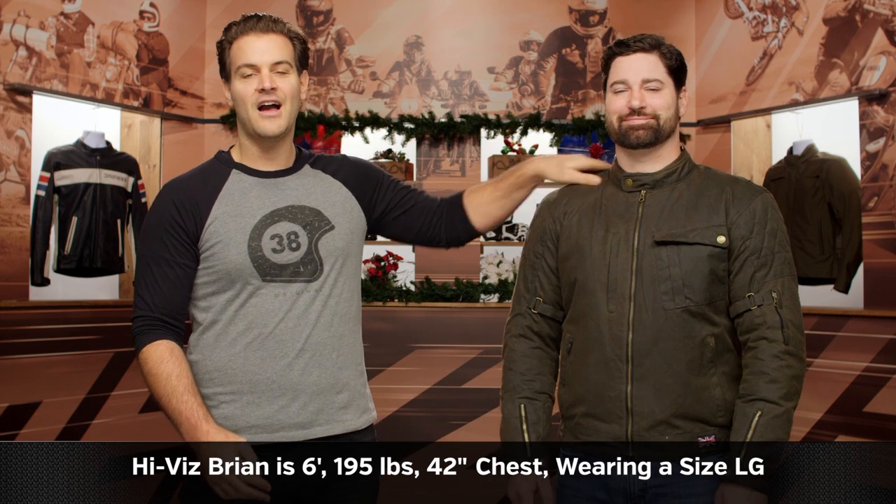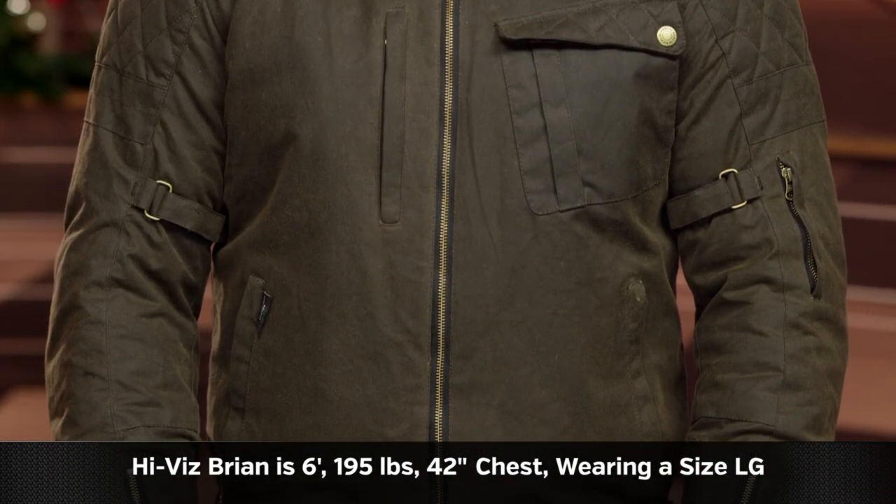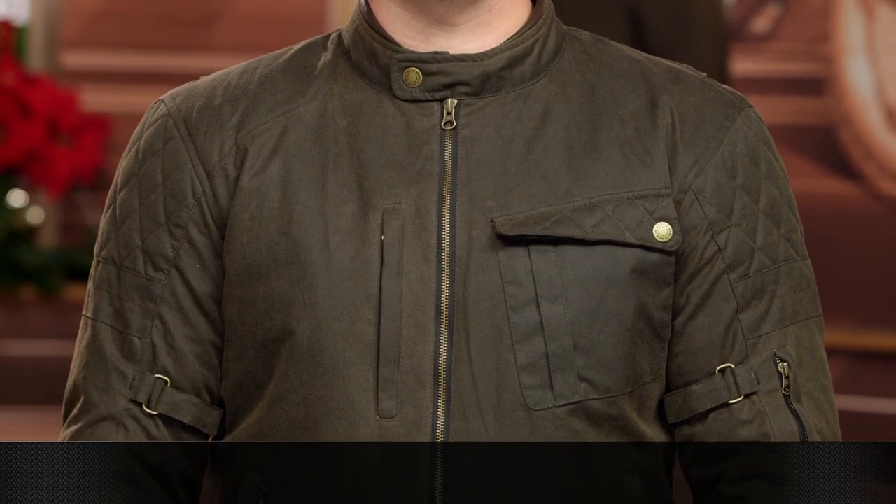We have our lovely Hi-Viz Brian back with us today, who is wearing the jacket in a large. Brian has a 42-inch chest, stands at a commanding six foot, and weighs in anywhere between 195 and 200 pounds. We are entering the holiday season, so he's working on slowly adding that turkey weight to his belly.